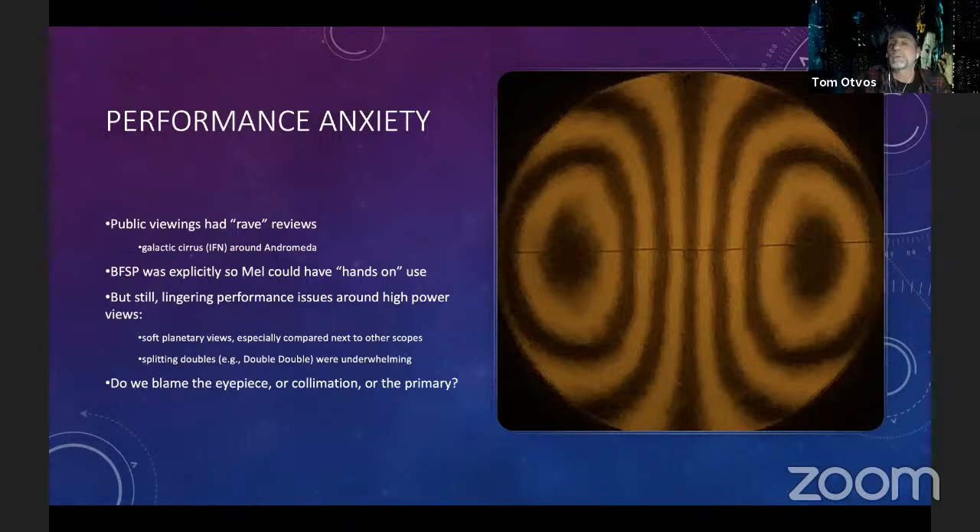Once silvered, Artemis made its first public showing at Starfest in Ontario, then a month or two later at the Black Forest Star Party in Pennsylvania. Looking at the Ronchi and eyepiece results, it looked really really good — very good Ronchigram overall, though if you looked very closely you'd see some roughness. At the star parties, people looking through it were really impressed with how good the views were. At f/2.6 I had really stunning wide views — the Veil, Andromeda, galactic cirrus and IFN around Andromeda that not just Mel and I but other observers could see once you knew what to look for.